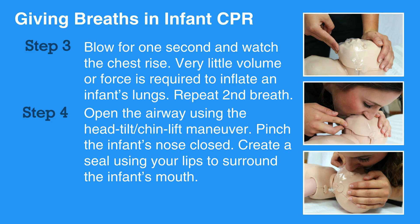If the chest does not rise after the first breath, let the head go back to a normal position and then reopen the airway by tilting the head and lifting the chin. Try to get a breath in while watching for the chest rise. Do not interrupt compressions for any more than 10 seconds while giving breaths.